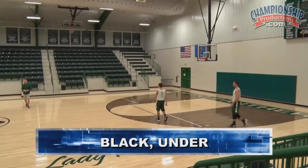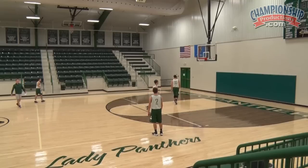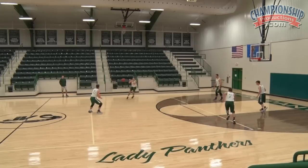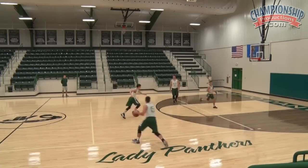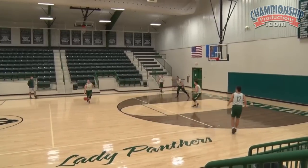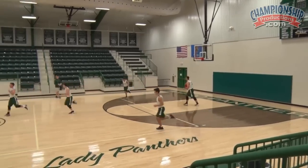Let's go black under. Entry is black, action is under. We can go ahead and score off this logo touch and under. We're going to drag the bottom of the zone out — we want to try to get the ball right there to the logo and play two-on-one against that bottom guy in the zone. That's under.